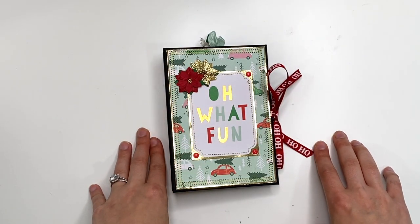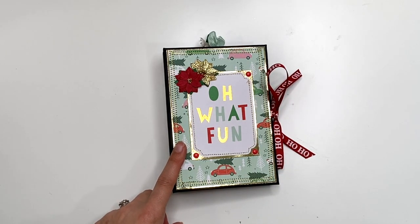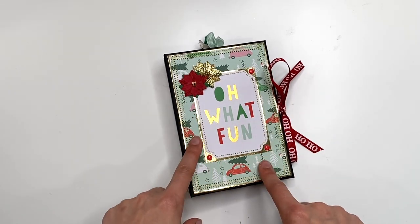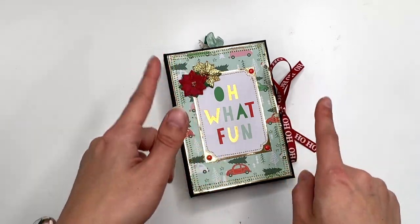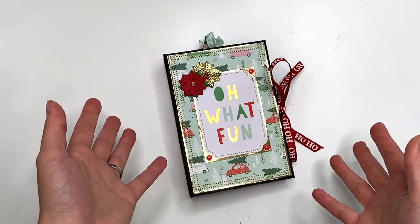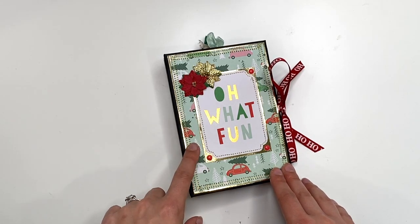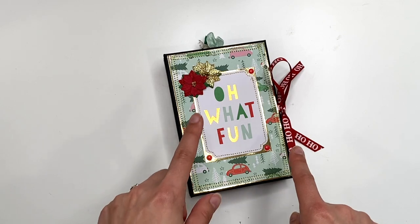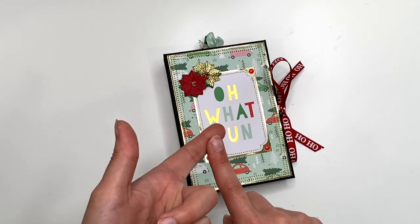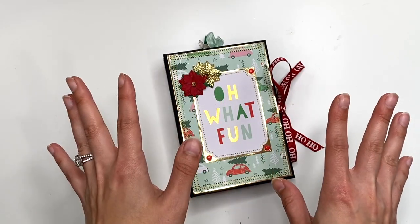Hey guys, it's Carolina here from Carolina's Crafts, and welcome back to my channel. In today's video I have another tutorial for you, and this is a collaboration with Tiffany from Let's Get Scrappy. It's our Scrappy Christmas Crafts series — we've been posting a project tutorial every single month since January 2022, and we are also using our Christmas paper since we decided we just have way too much.